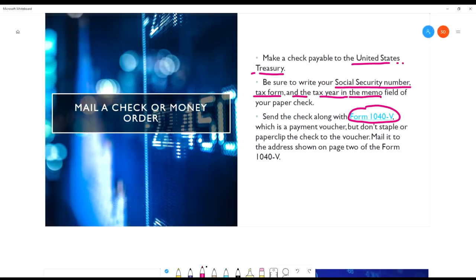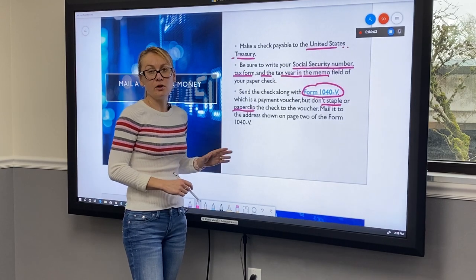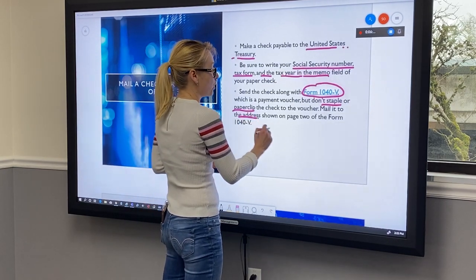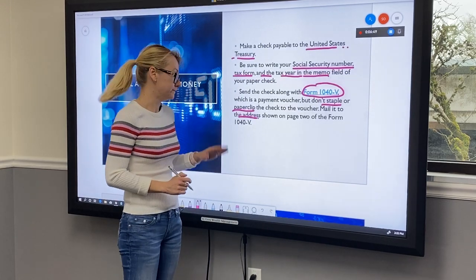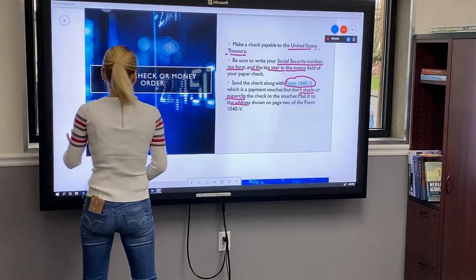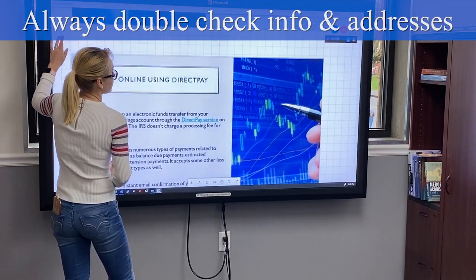Also, do not staple or paperclip your check to the voucher. You have to mail your check along with the voucher to the address shown on page two of your Form 1040-V. Every time you mail that check, please double check the address.